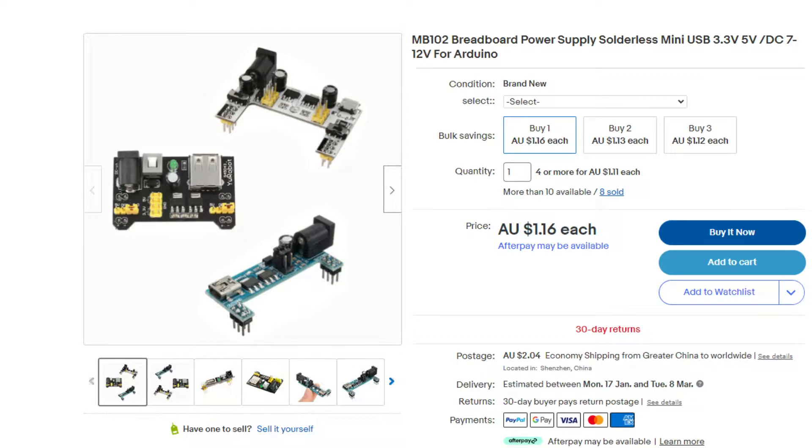The board itself is actually called an MB102. It's a breadboard power supply. This power supply plugs into a wide range of breadboards, allowing you to basically have a secondary supply that connects up to the rails. That way you're not using all the power directly from whatever microprocessor you're using — for example an Arduino or Raspberry Pi or whatever it is.